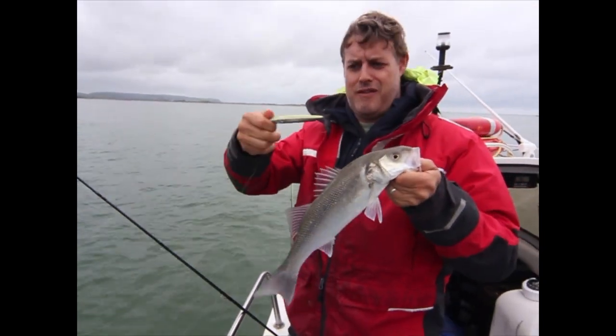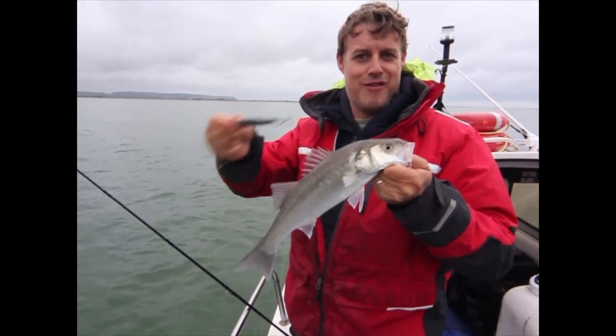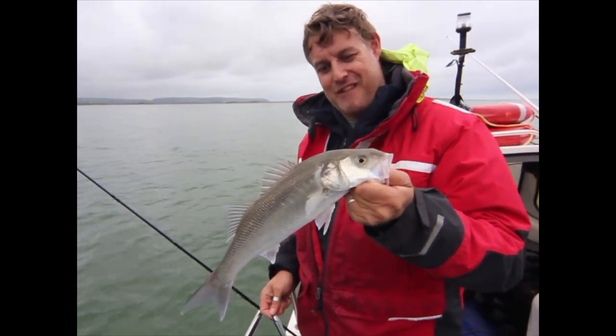That's what it's all about. Savage Gear Pencil Prey done the business. Not done with this one — I'm going to catch another one.